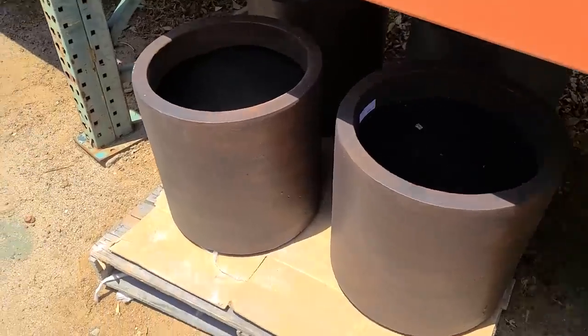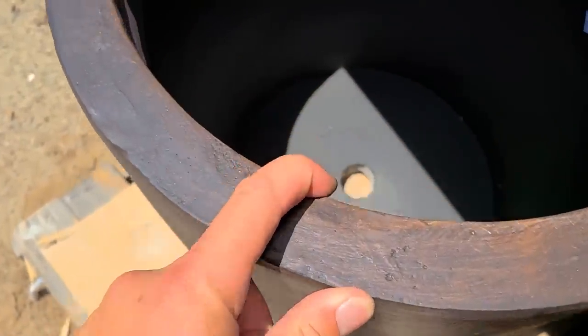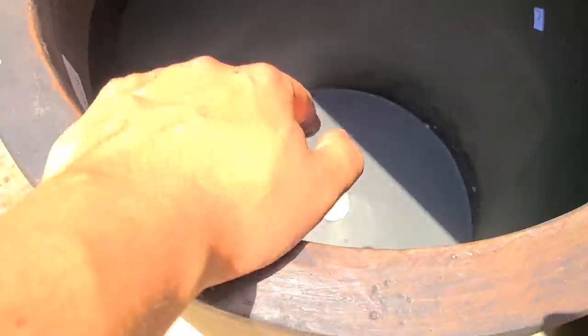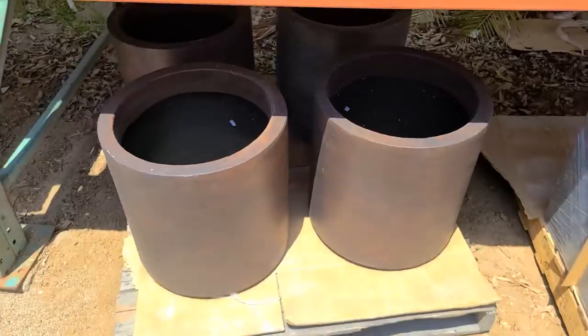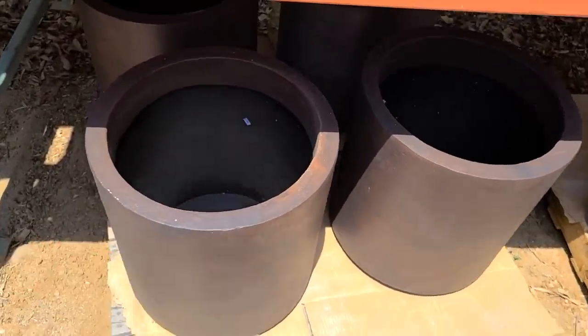For the citrus, we ended up with this. Not a lot of selection, but this is a very thick concrete — you can see just how thick it is. They're not the cheapest, but it's pretty much all that we like. So we're going to go with these two for the citrus.